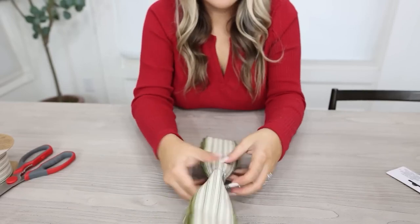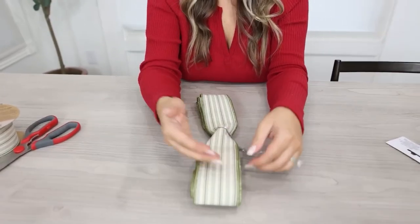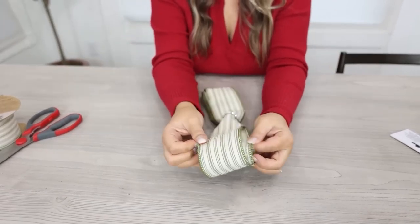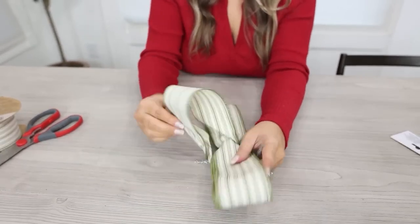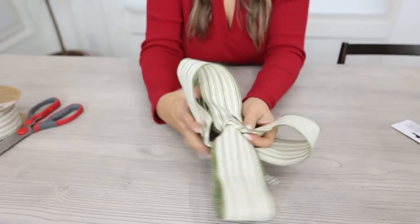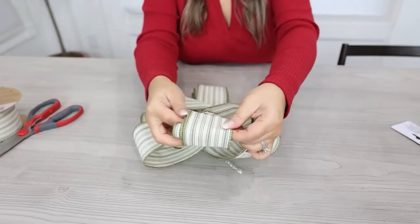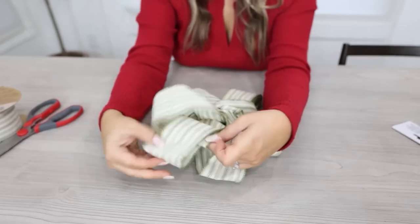The next step is fluffing the bow — this is the part people get most nervous about. All you're going to do is pull the loops out and spread them: some going right, some left, some to the back. Pull the first loop to the top, the next loop to the side, then go to the back, and keep pulling them apart. If you have a tail, a lot of times you don't pull that one apart.